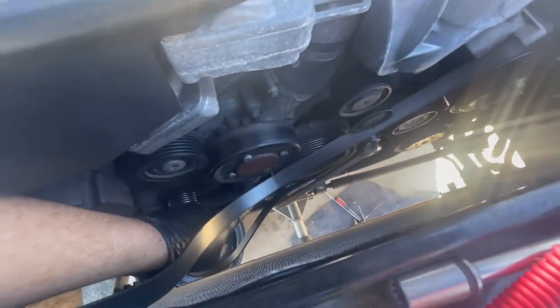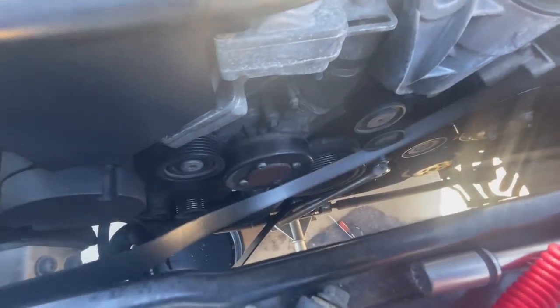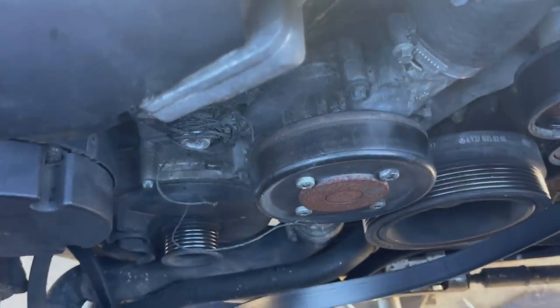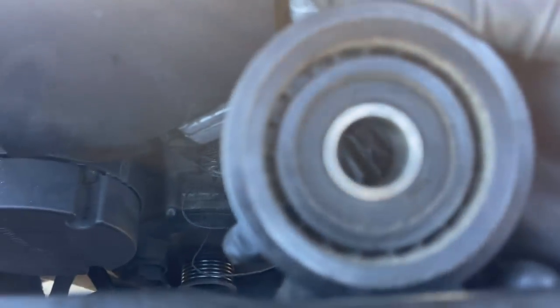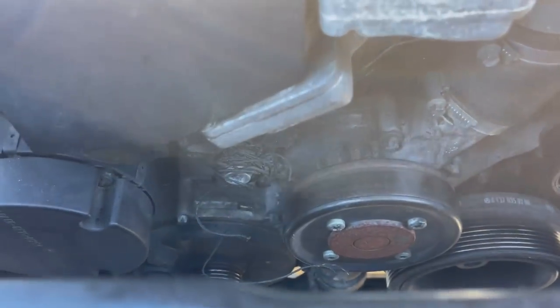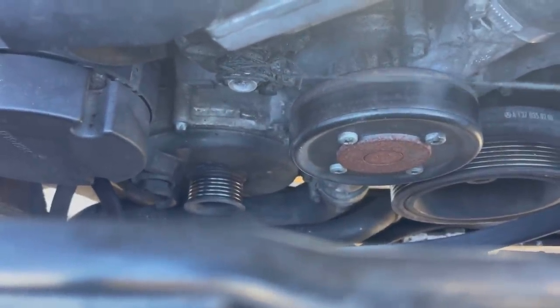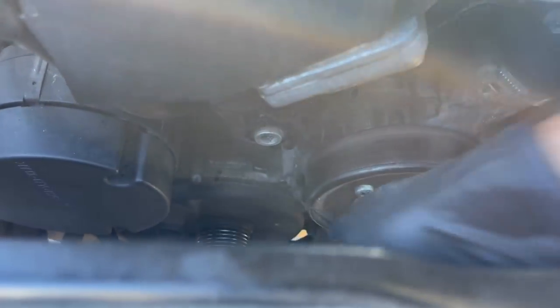It unplugs there and it literally plugs in right here. So that's probably the easiest thing we're going to do today. I decided I was going to replace this anyway since I had one, as well as the belt. And I found this kind of hanging — look what got wrapped up in here. Look at that. How long is this? Oh my gosh.